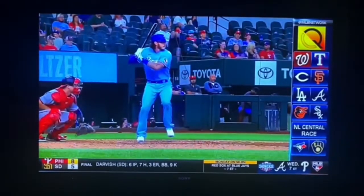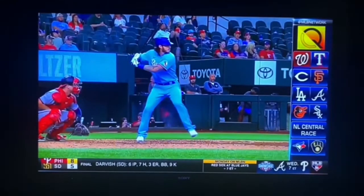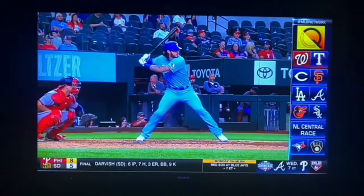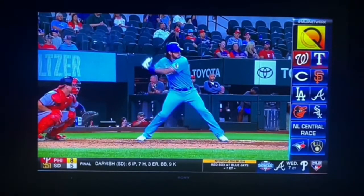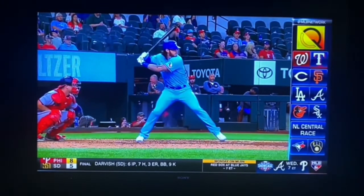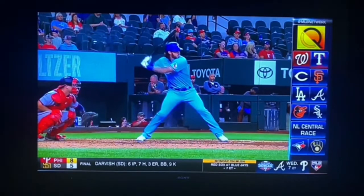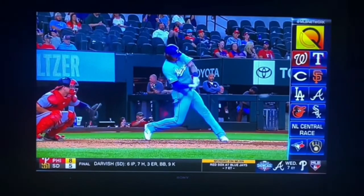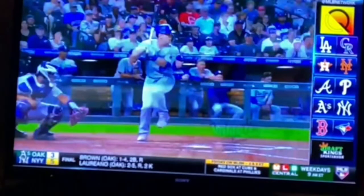Again: sink into back hip load. Back leg controls the stride — nothing forward to toe touch. Look at how he's stacked up, front elbow behind his belly button. Heel down engages his lower half. You can see how his back elbow leads and he stays connected, top hand right by his back shoulder, and long through.